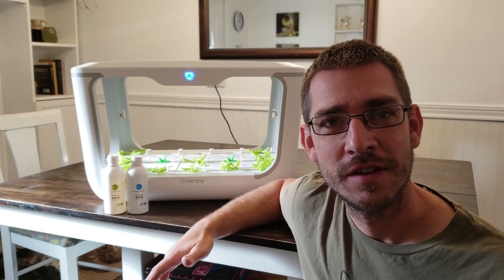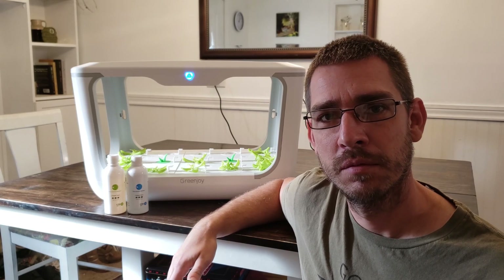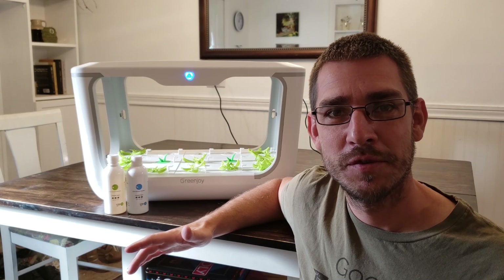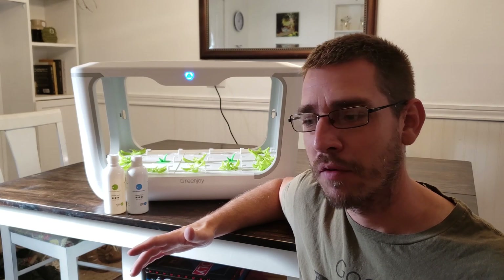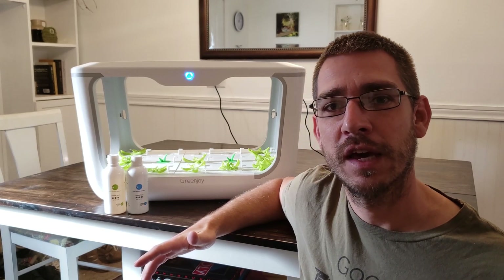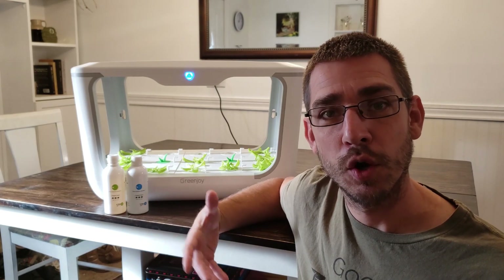Welcome back to the SSL Family Dad channel. Today I want to show you the Green Joy Indoor Hydroponics System. This is something I have been running for a few weeks now and I've been super excited to show you guys as part of our Indoor Grow Week. If you haven't checked out the mini aquaponics system that we did earlier this week, I'll put a link to that in the description. But today we're going to talk about hydroponics, which is another type of indoor growing system.